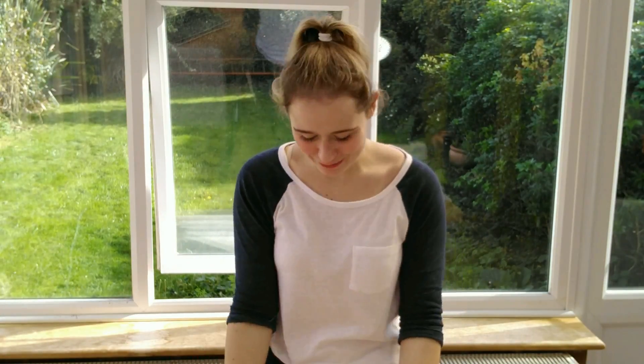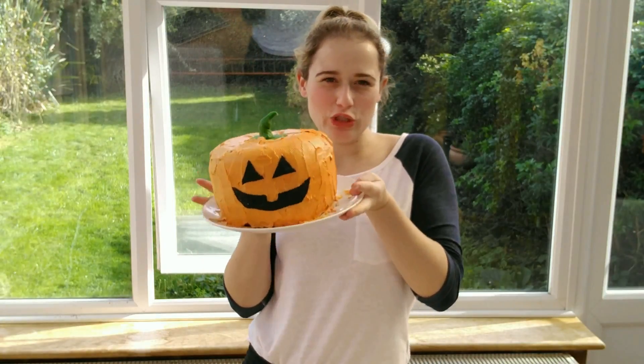If you guys are new to my channel, don't forget to click that subscribe button just below so you don't miss out on any other great content, and don't forget to give this video a thumbs up if you like it. Let's get into this video and show you how to make a super good pumpkin cake.